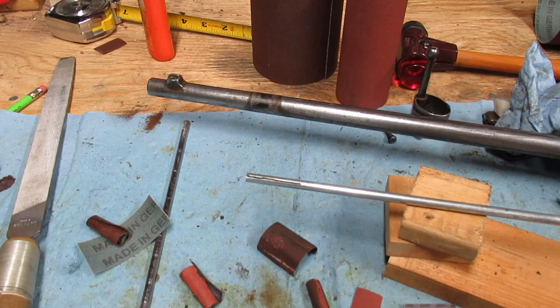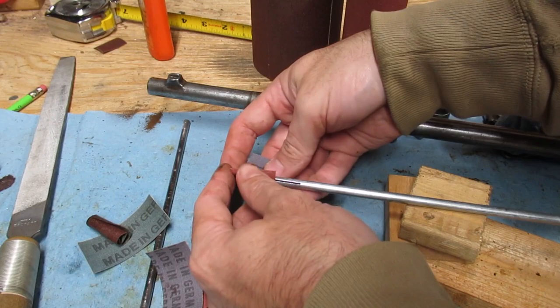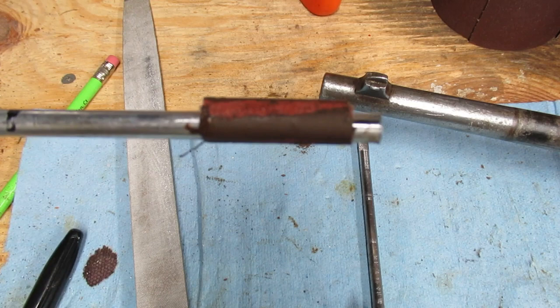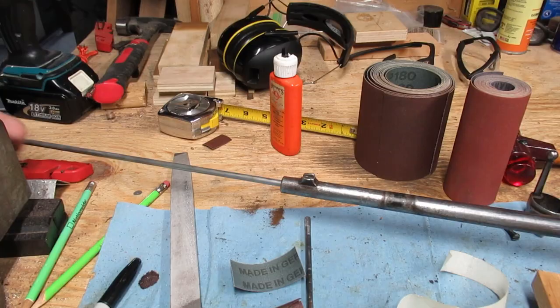I found that the sandpaper I was using was very stiff. I want something that'll better conform to the bore, so I switched to this here, which has a more flexible backing. This worked better — it's easier to get inside the bore since it didn't unravel as much when I was trying to squeeze it down. You can see what the sandpaper looks like after just 30 or so seconds in the bore. It's a combination of wearing out and then clogging up as well.